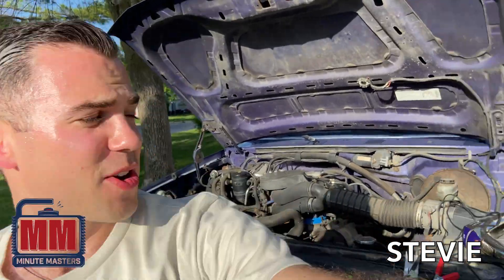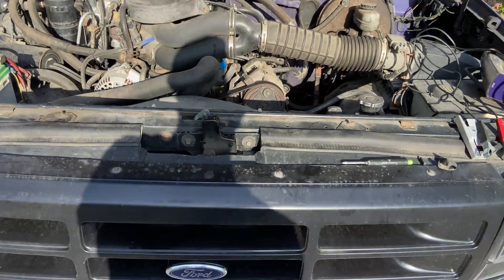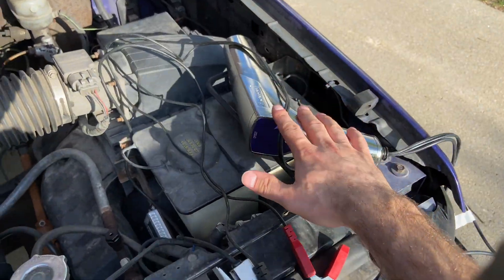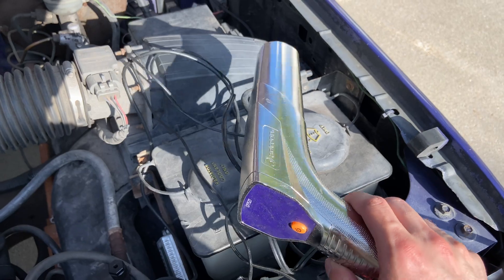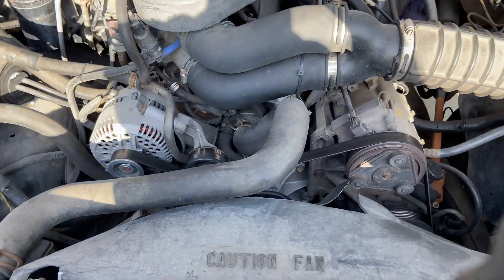Welcome to the Minimasters and today I'm going to show you guys how to check the timing on your truck. First things first, you want to grab yourself a timing light. This is a nice cheapo from the auto parts store, and then there's a little prep work that you'll need to do.